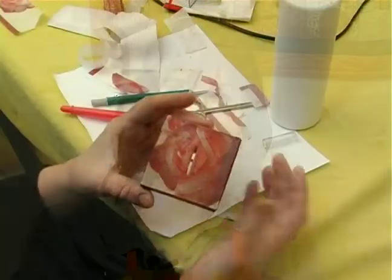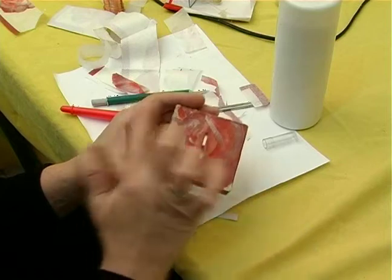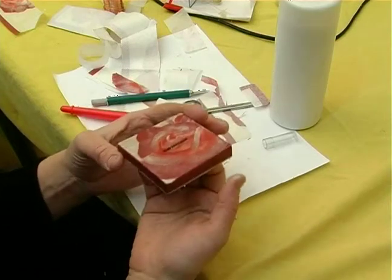Hi, I'm Rachel for Expert Village. Now I'm going to put glue all over the top.